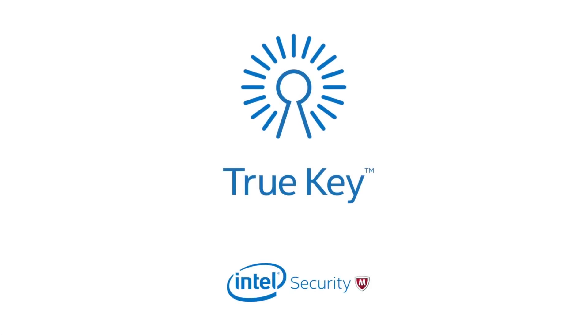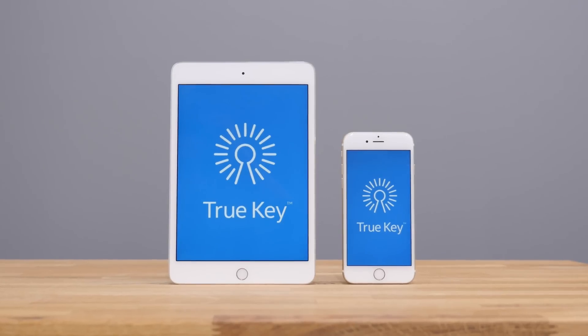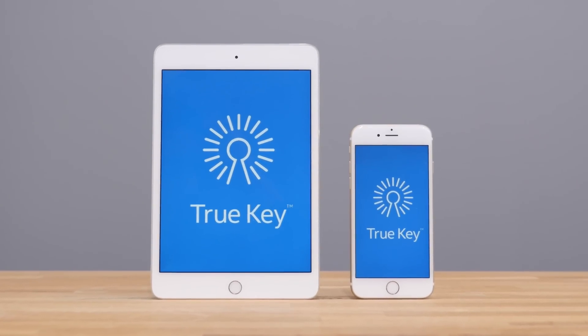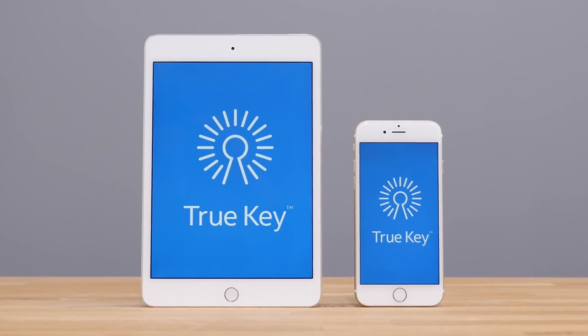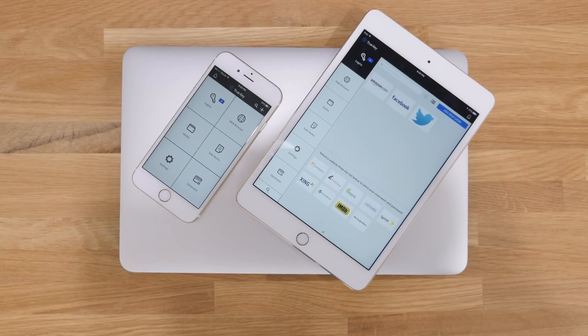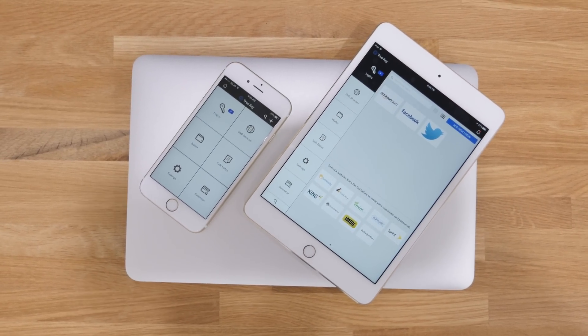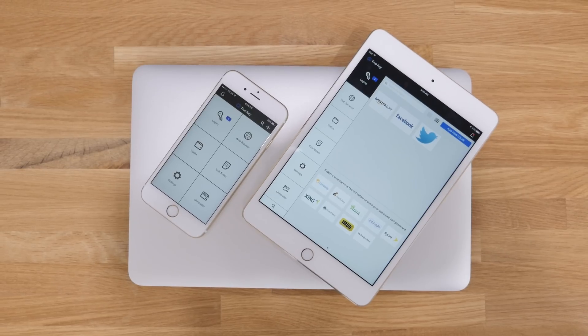Hey, what's going on everyone? It's Justin here, and today I've got the review for you of Intel Security's TrueKey. There are just so many platforms nowadays that everyone has accounts to, whether it is your shopping apps, your social media networks, music streaming services, movie streaming services, and just so much more.